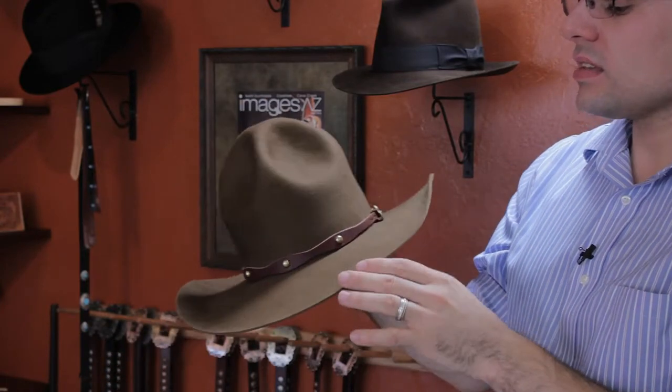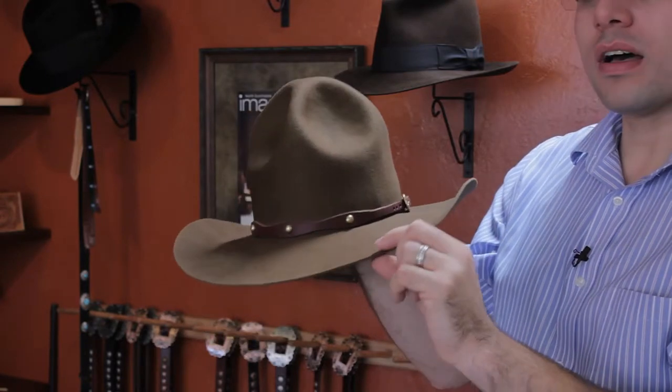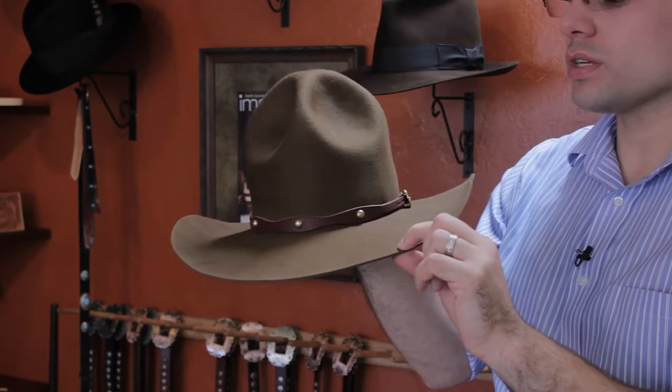Our next hat is a Southwest Peak or Montana Peak they call it. It is a western style hat. This has a wider brim, more of a thicker felt, traditional weight and it's a very durable hat that can be worn outdoors in the rain, snow, all the elements.